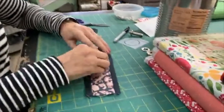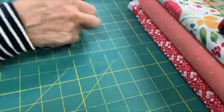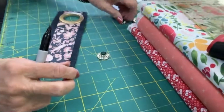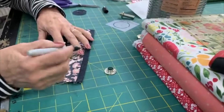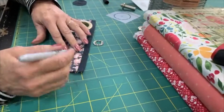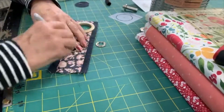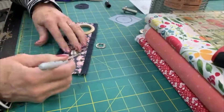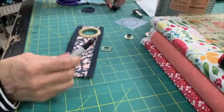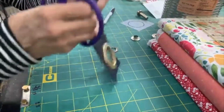Now we're going to do a different grommet - the metal one. I'm going to do the same thing and trace it, but I don't have a clear marking tool. That's going to be hard. I've got to cut that hole out - that's the whole idea.